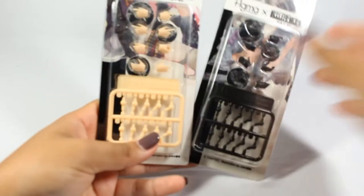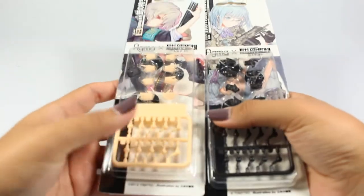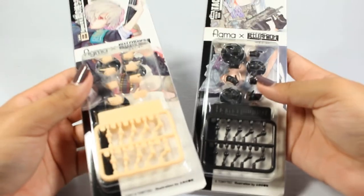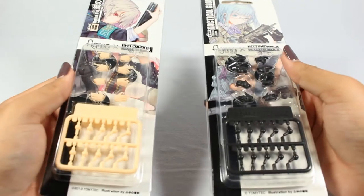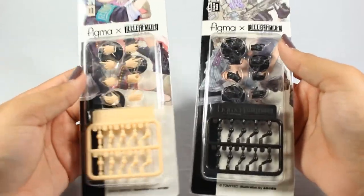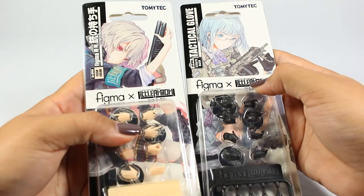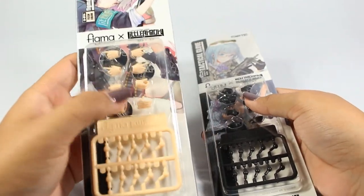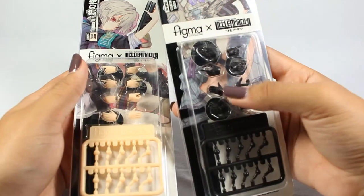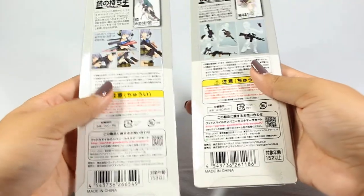Here are the Tommy Tech Little Armory hands that I have been hunting for a while. These are the hands you're supposed to use with your figmas so that they hold all the guns from those series properly. I already own some of those guns but with the figmas the hands just weren't compatible — they didn't hold anything properly. Now they will. I got the black gloved version and the skin tone version. They're probably still too small but that's okay. I'm very happy to finally have these.